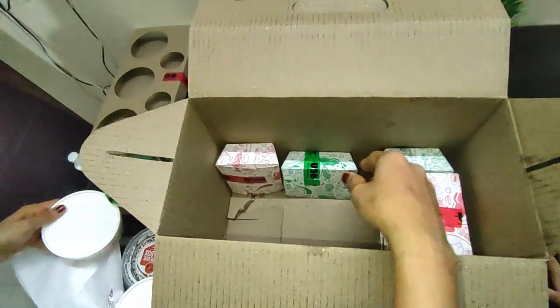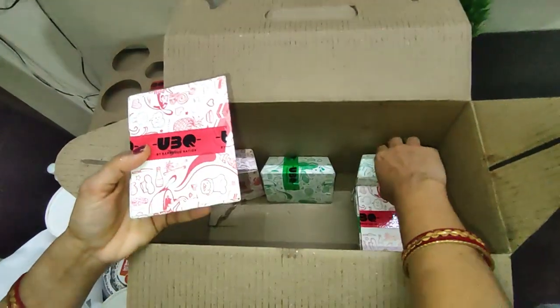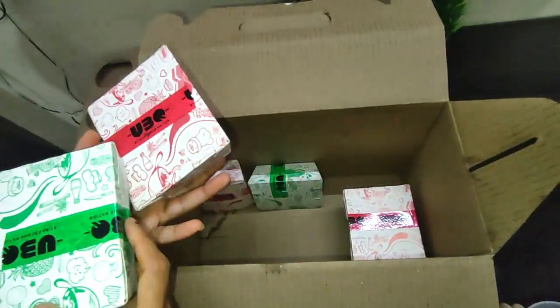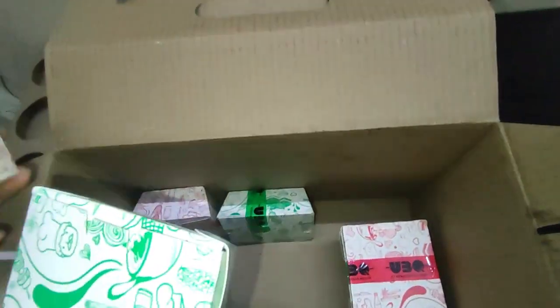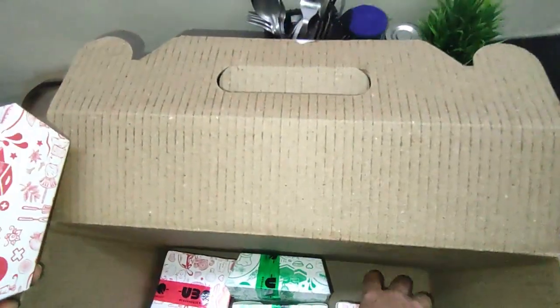Now you can see there are all small packs which are our starters. There are 3 veg starters and 3 non-veg starters. In the veg starters you will get the veggie finger, which will be 4 pieces, and then you have the honey tikka.